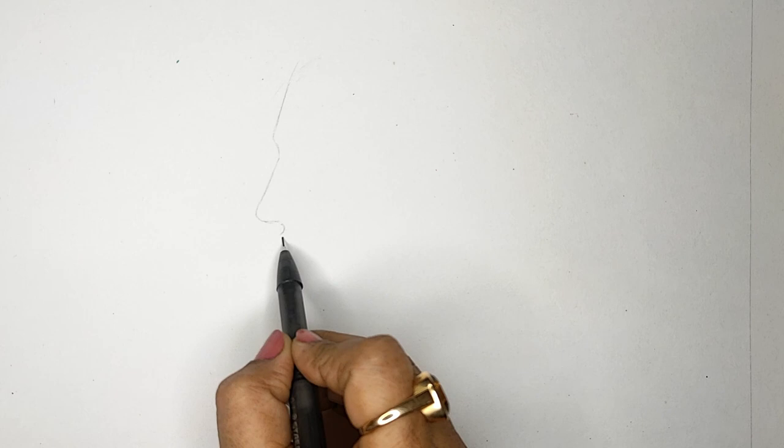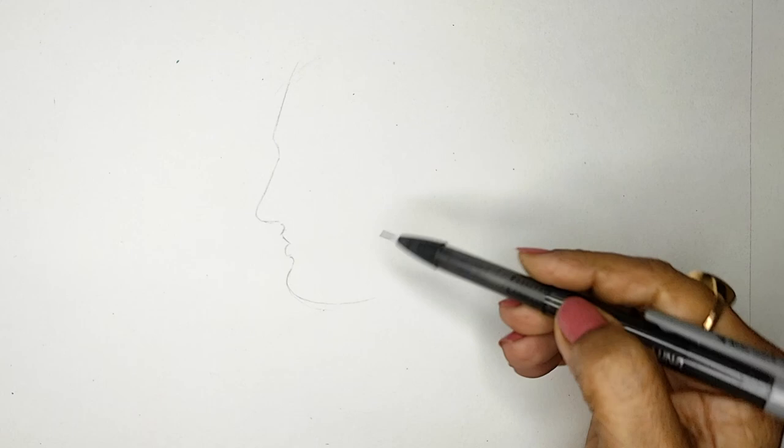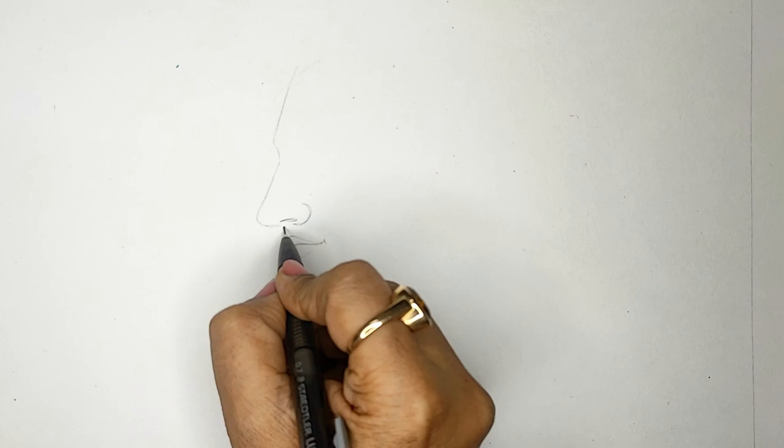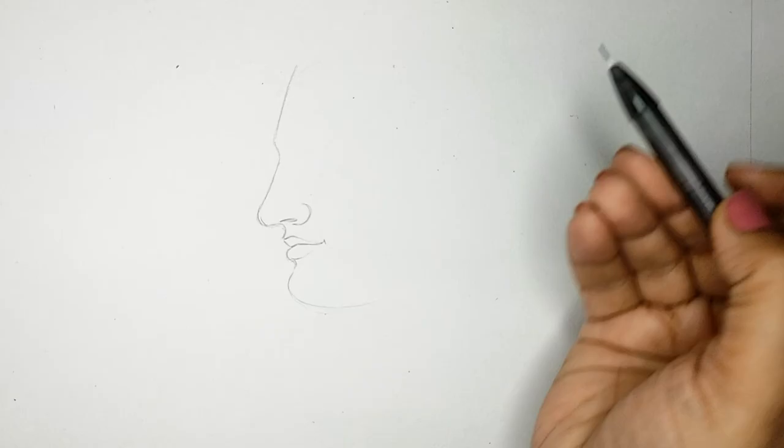Hello everyone, welcome to Artral Studio. This is Anuja and today we are going to create a beautiful picture of Krishna and Radha. This is actually the extension of our Pichuai series that we are doing. The workshop is still available and you can view it if you have not viewed it before.